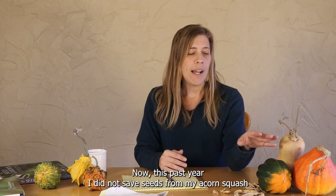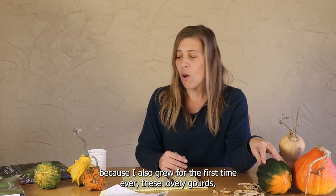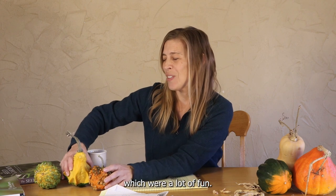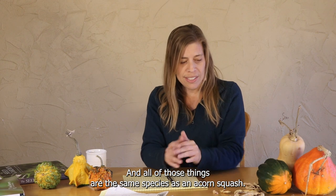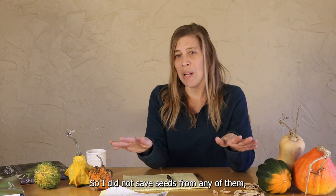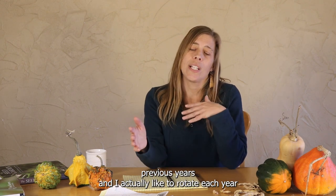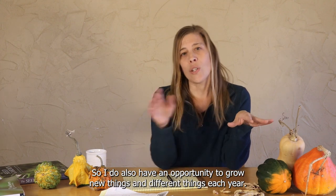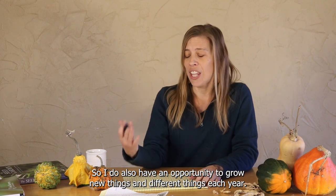This past year I did not save seeds from my acorn squash because I also grew for the first time these lovely gourds, and I also grew zucchini and summer squash. All of those things are the same species as an acorn squash, so I did not save seeds from any of them. But I have plenty of seeds from previous years, and I like to rotate each year which of these three I'm saving seeds from, so that I also have an opportunity to grow new and different things each year.